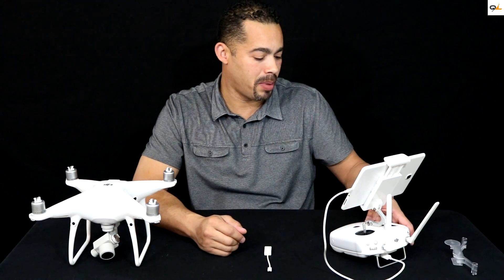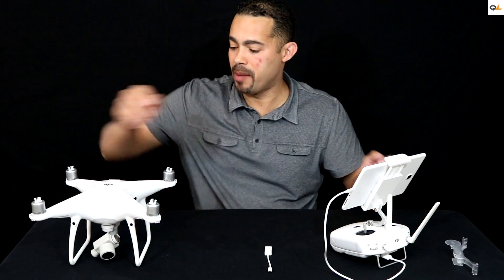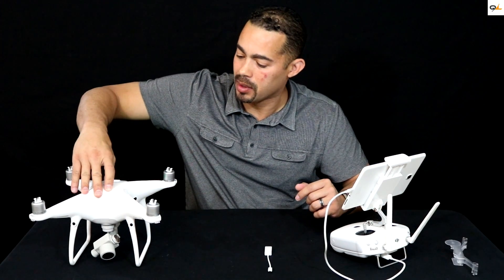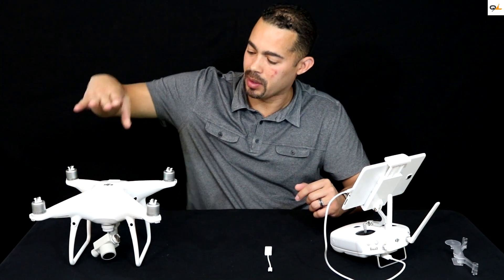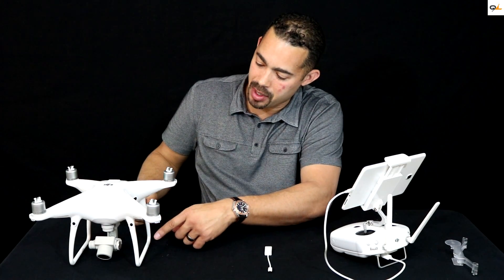Let's go ahead and power up the remote. Let's go ahead and power up the Phantom. See how the camera is starting to move.